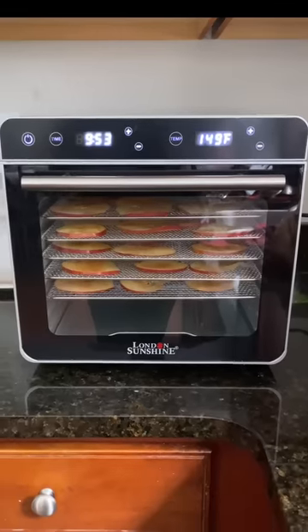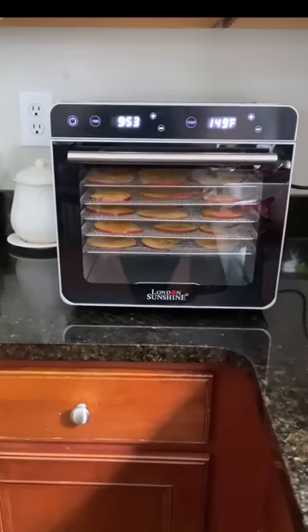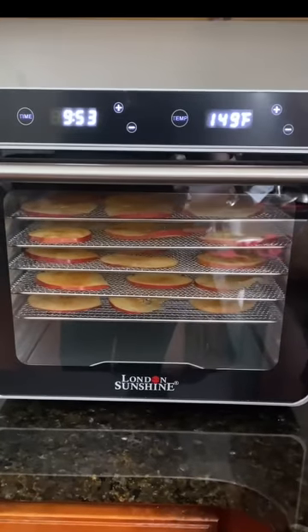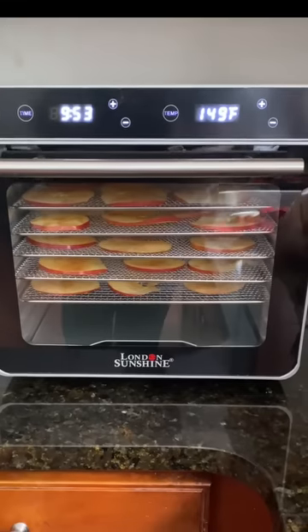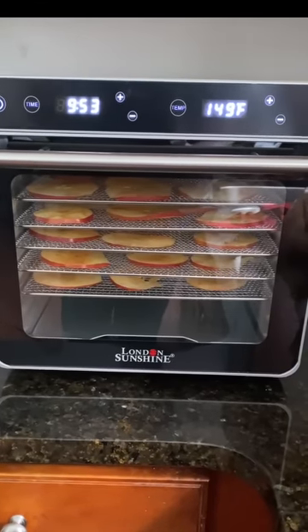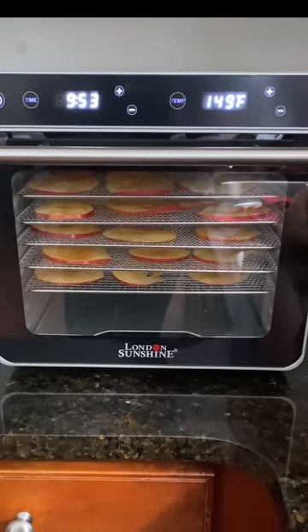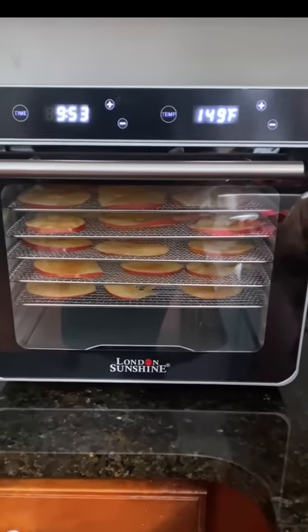One more thing before I go — I know we're all about functionality and how it works and how it's going to cook, but let me tell you, it looks good sitting on the counter. Look at that — it looks great. I am going to be leaving a link in the description, so if you guys want to pick one up to preserve your fruits and vegetables, discount code is COOKING2023. Okay, let me go because I'm excited.